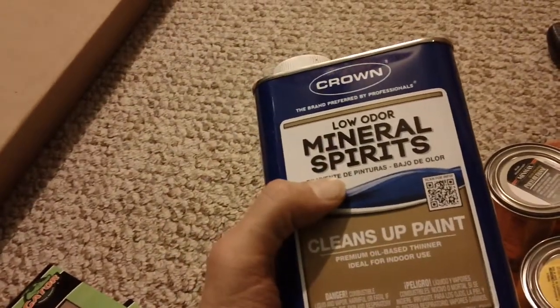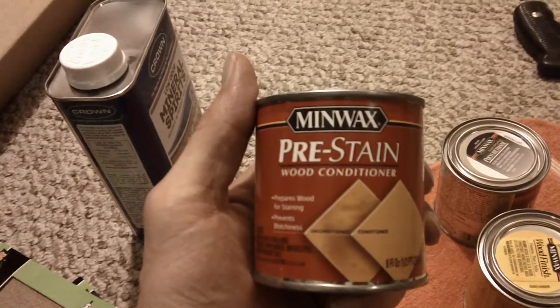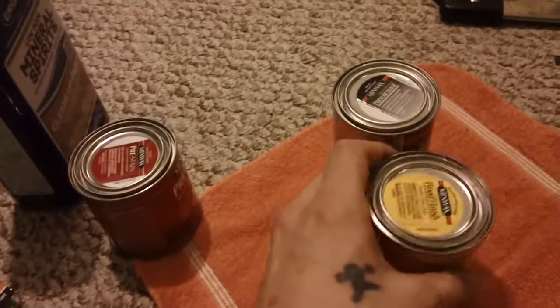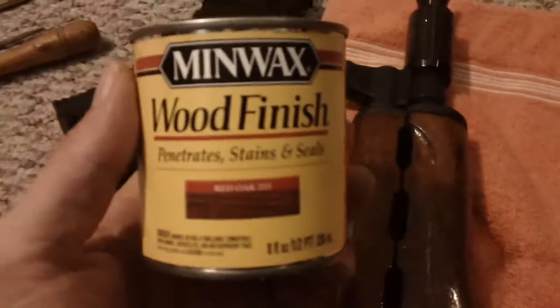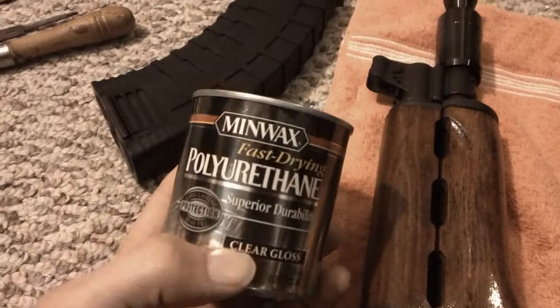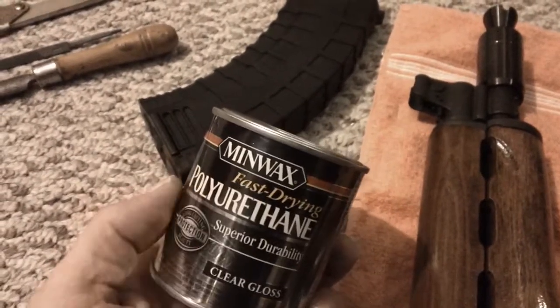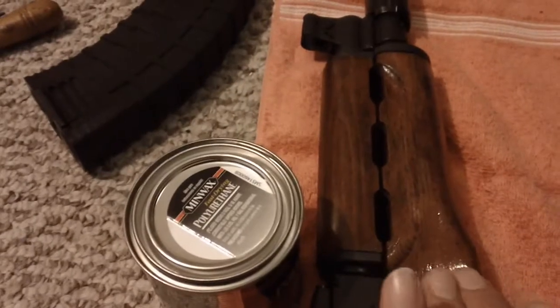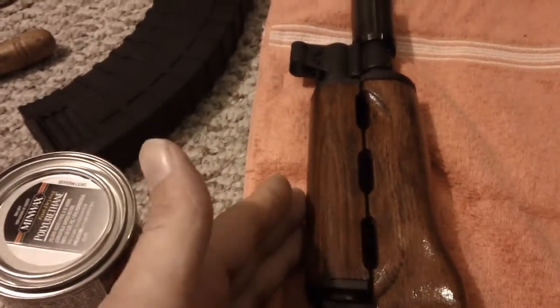I used one good coat of Minwax pre-stain, one single coat of Red Oak Minwax finish — just one — and four coats of the Clear Gloss Polyurethane Minwax, but not the water-based kind. Any more than four coats and you can kind of see it in the reflection — it'll look like it's wet forever. I was going for a little bit glossy but not the wet look.